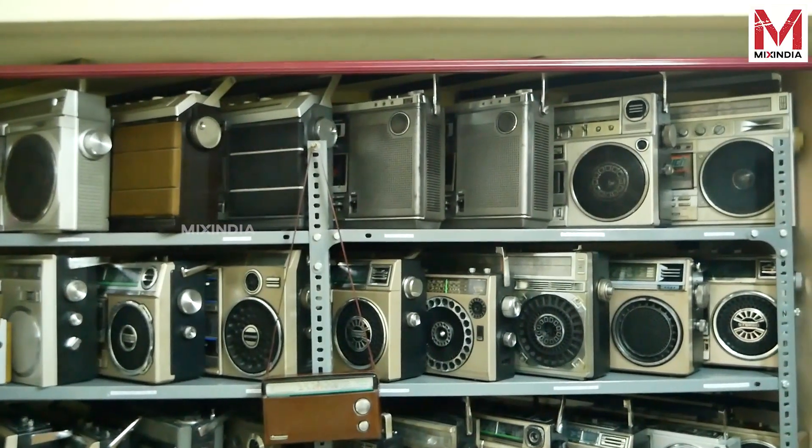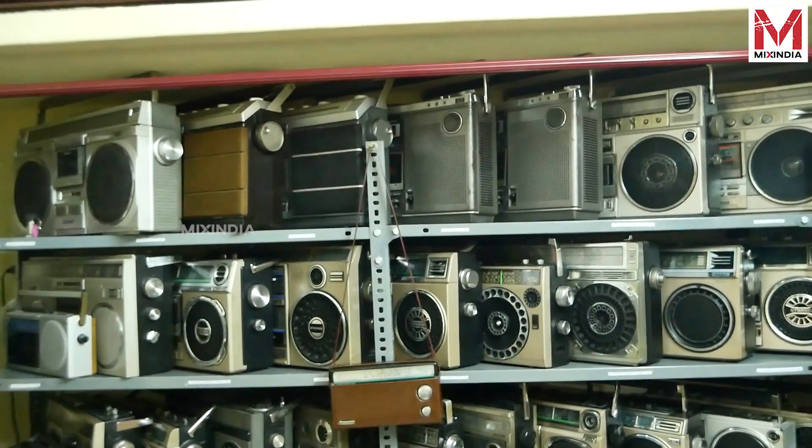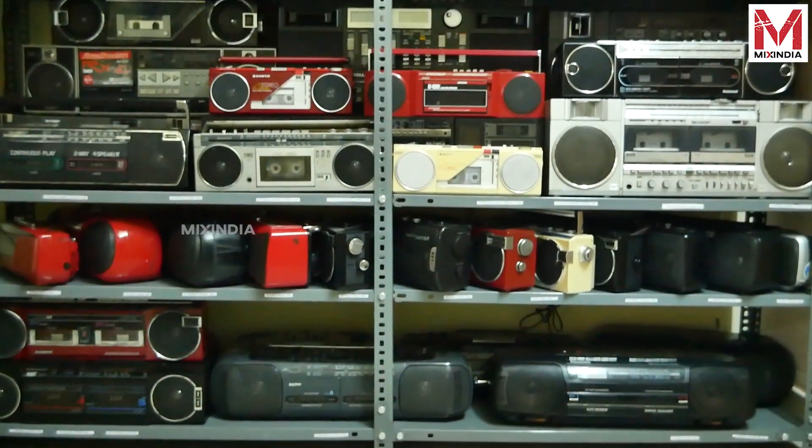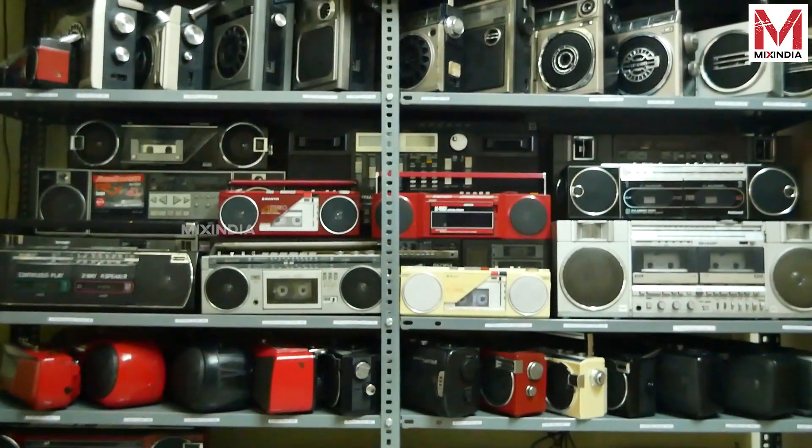Welcome to my channel. I worked in the Infopark. This is a collection of tape records. I started the collection about one year ago — it's been around 11 months. It's been around 75 plus working sets.